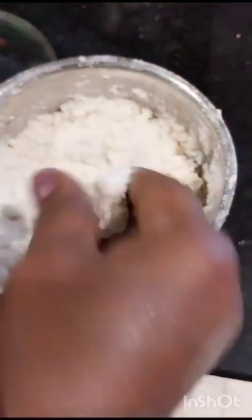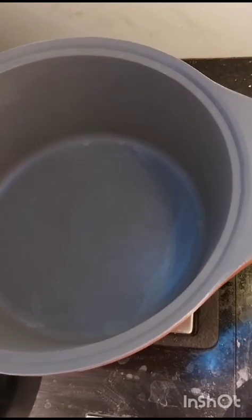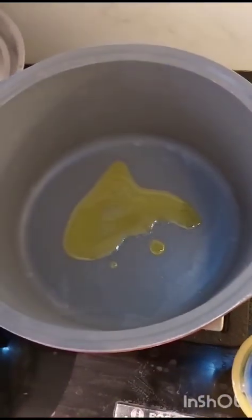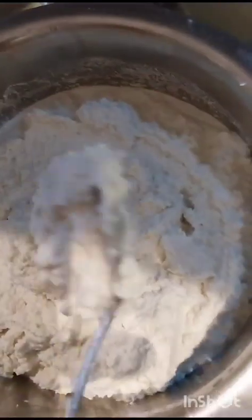Add 2 tablespoons of the pasta, add 1 tablespoon of the pasta, add a non-stick pan and add 2 tablespoons of pasta. Add 2 tablespoons of pasta, add 1 tablespoon of pasta. Let's make the paste in the middle of the pan.